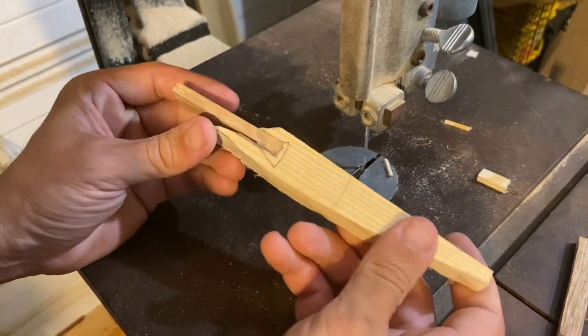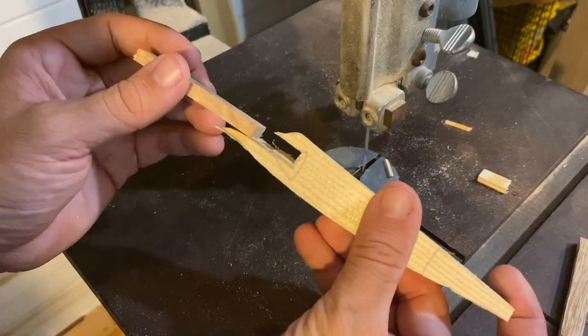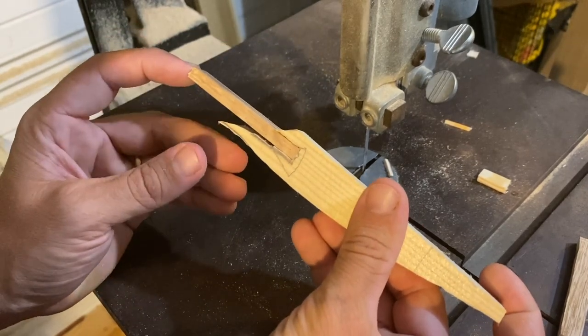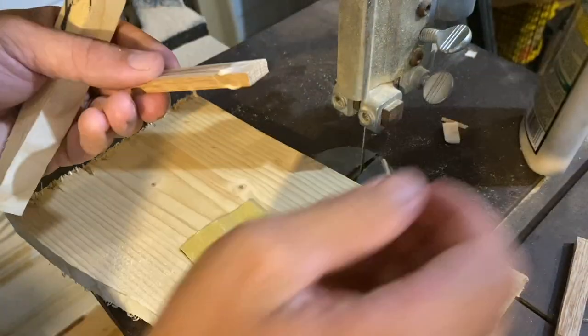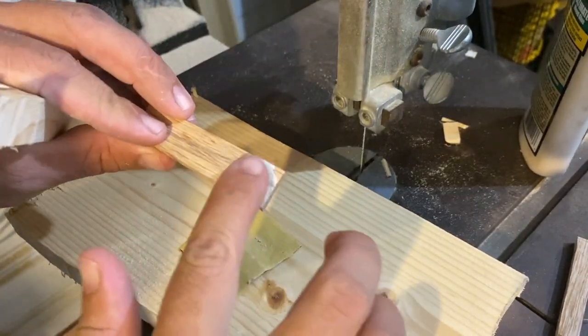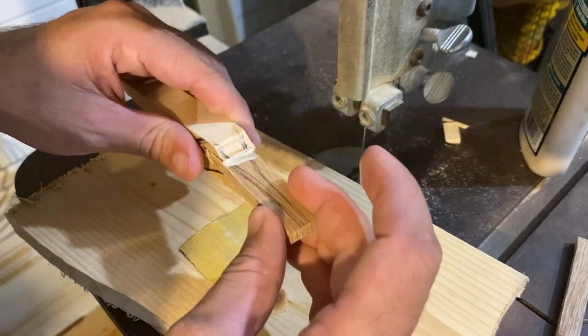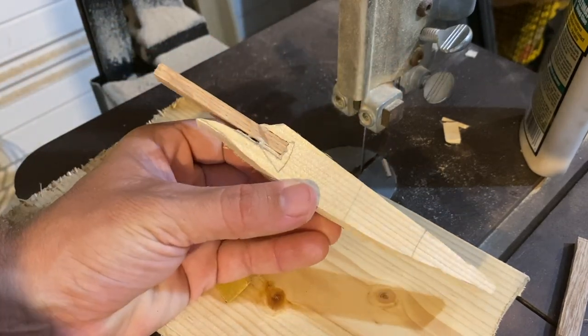I've got this cut and fit in here. It's a piece of oak. Took it back a little further so it's a nice snug fit. I'm going to put some glue in there, put that set up and then we'll get to carving.